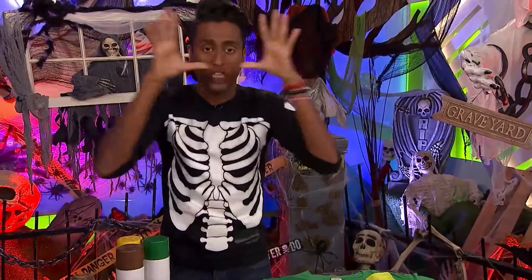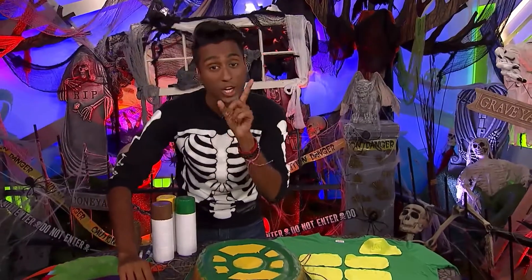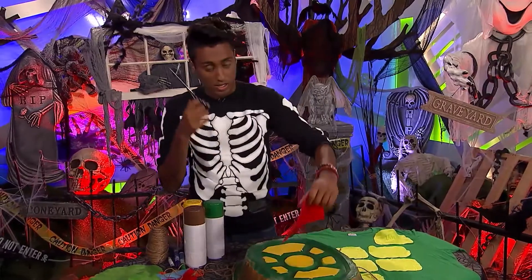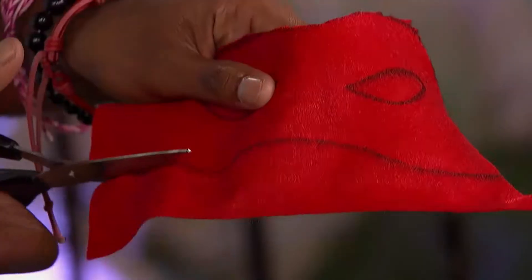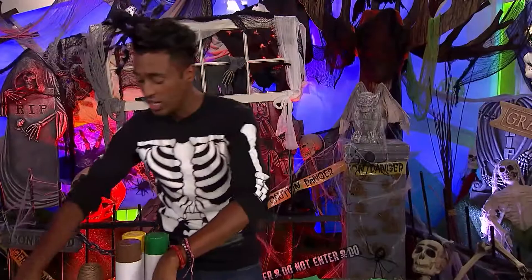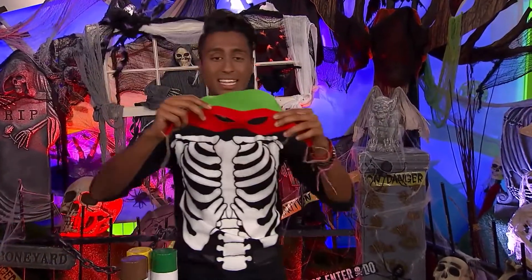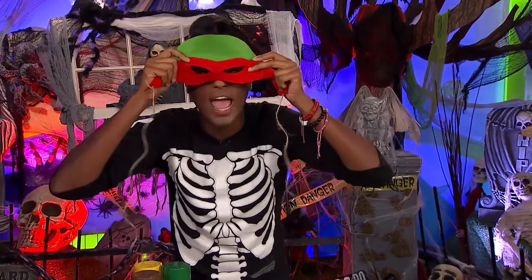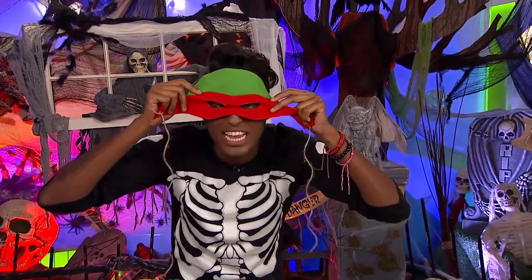Moving on to the mask. Take your colored felt, draw an outline, and then cut around it, like so. Take your scissors and cut. Once you're done cutting it, it should look like this. You can also take a piece of green felt to make a turtle forehead so people think you're an actual ninja turtle.